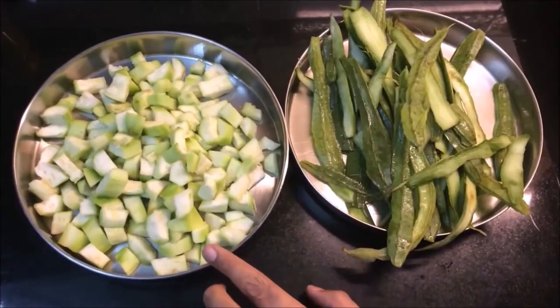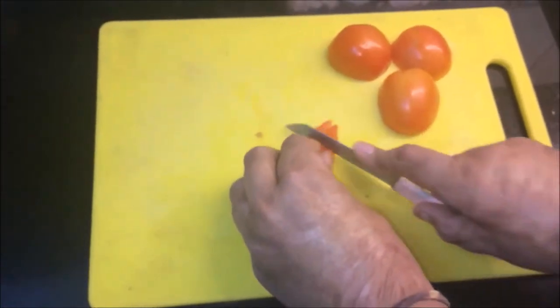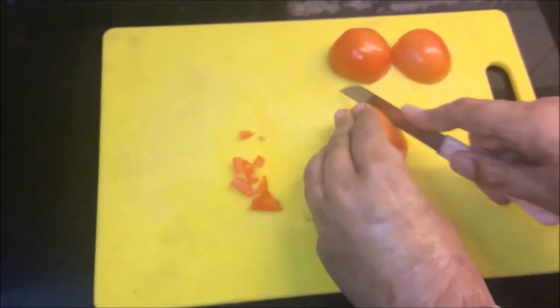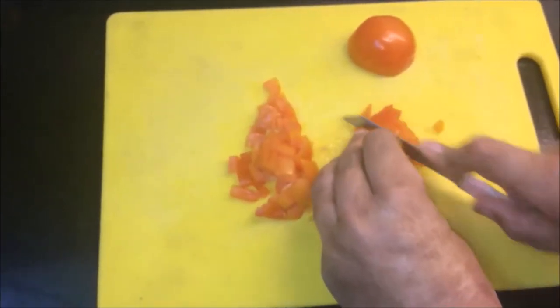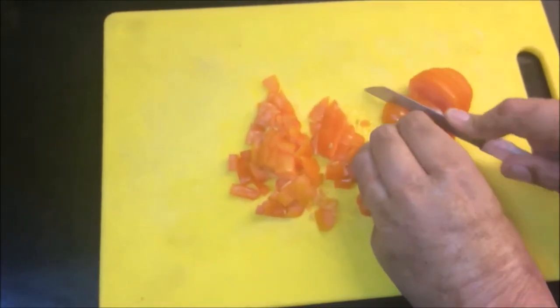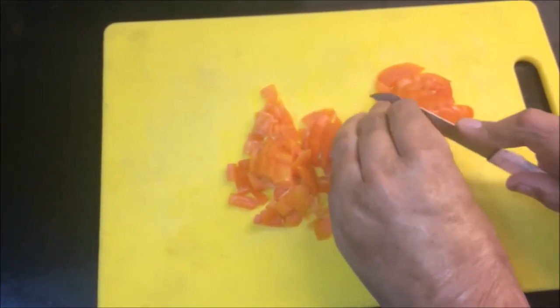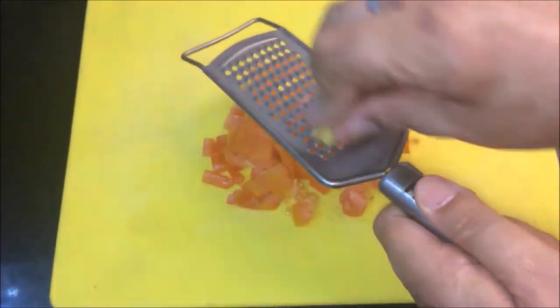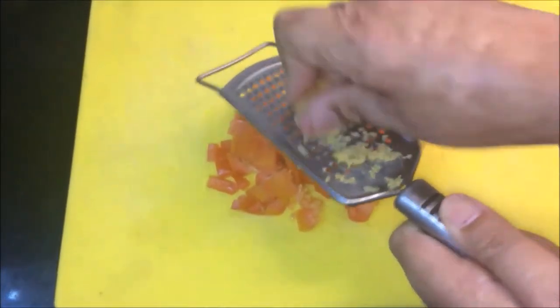I am going to chop it up and put it all together. Now I am going to chop 2 tomatoes. I am going to chop everything up and put it in a pan.